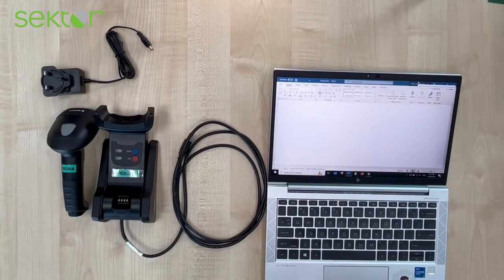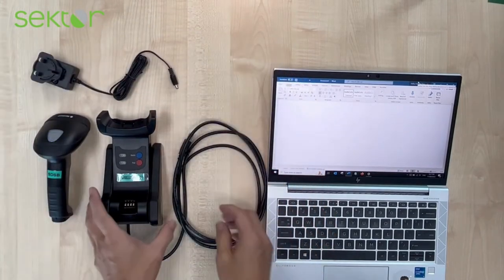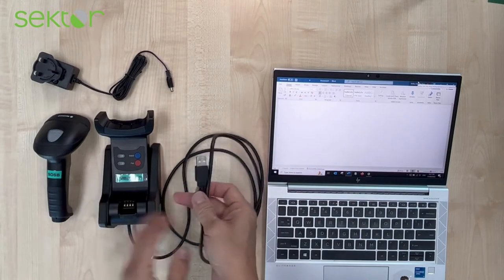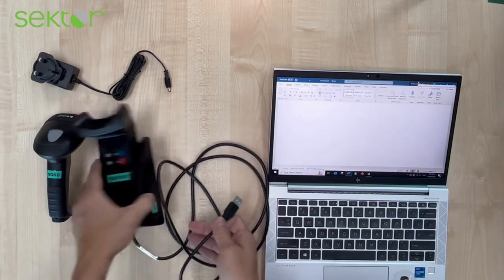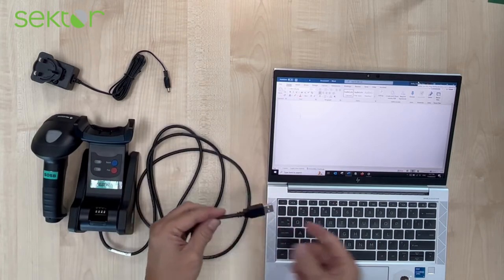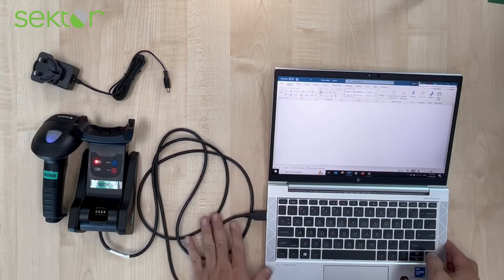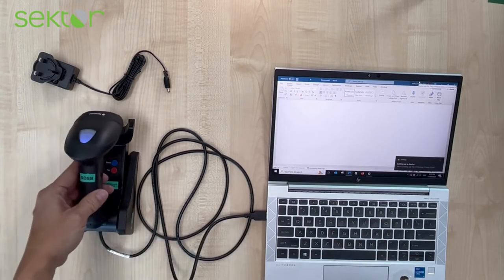To operate the scanner, the power supply is actually not necessary because the USB will supply power to the cradle. We plug in the USB to a USB port on the PC — it's more like a plug and play.